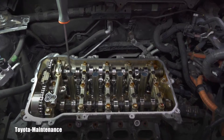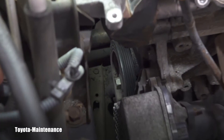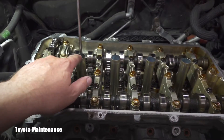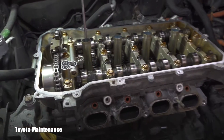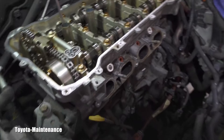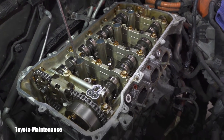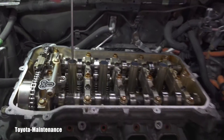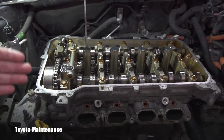Number one cylinder is the closest one to the main crank pulley, which you can see down there. The cylinders are numbered one, two, three, four, and when performing this job we need to set the cams and the whole engine to top dead center, or TDC, on number one. This screwdriver is here as a visual aid — in case you're doing this on a different car and don't know where TDC is.